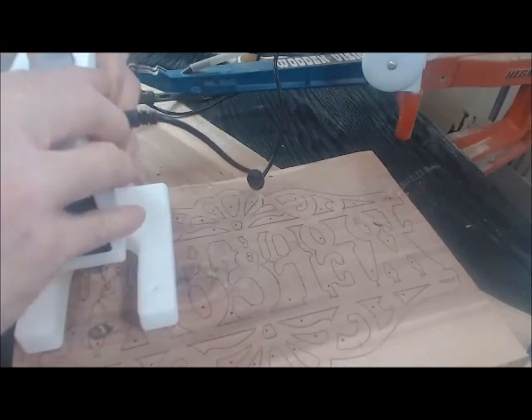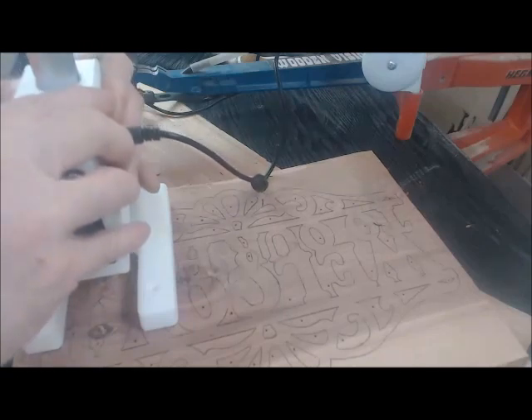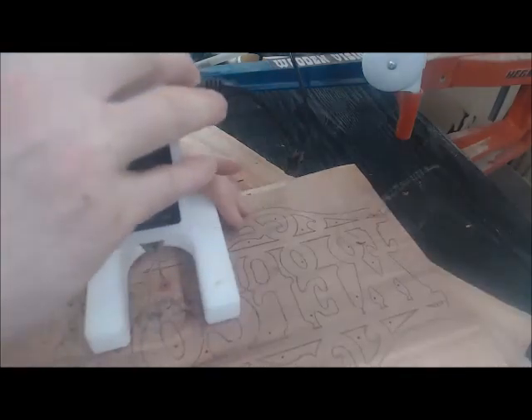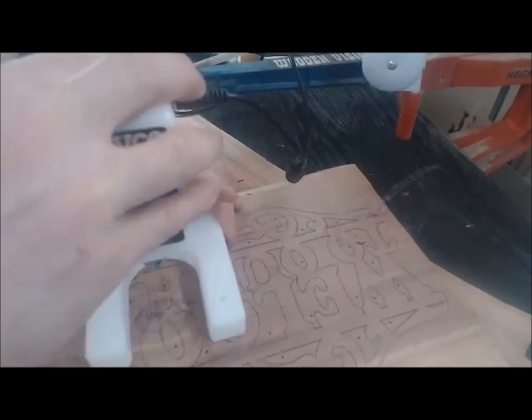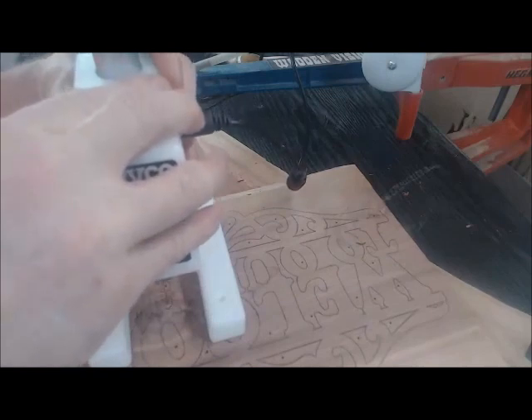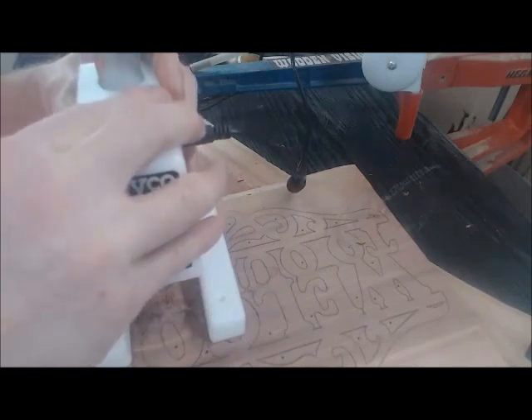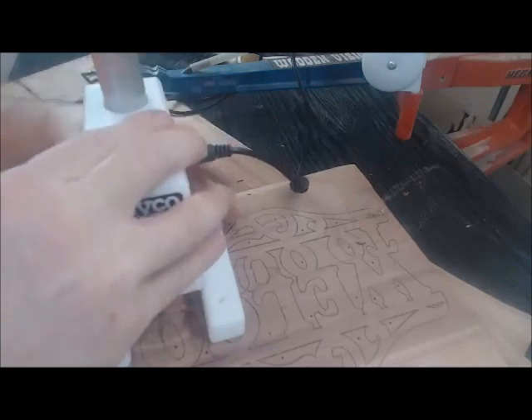I'm not getting paid to do this, I'm not sponsored — this is all me showing y'all. While I'm cutting this with the scroll saw, I will try to do some teaching, although I don't know what I can say beyond how to use a spiral — but that is what I'm choosing to use to cut this.